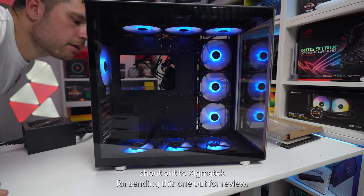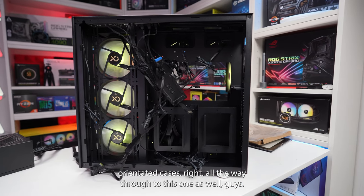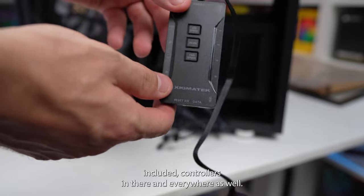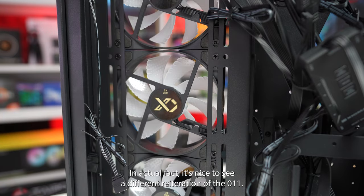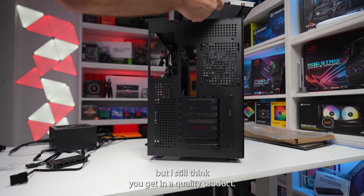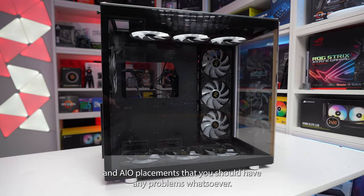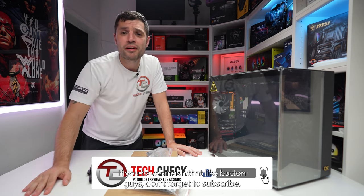I want to say a massive shout out to Zygmatech for sending this out for review. They've got some really budget-oriented cases right the way through to this one. So go check out Zygmatech — I'll leave a link in the description. I'm sure they've got something for all different types of budgets, with fans and controllers included. No hate from me — it's actually nice to see a different iteration of the O11. I think it would have hit the mark at the right price point; it's slightly more expensive than I was expecting, but it's still a quality product. With the right fan configurations and AIO placements, I don't think you'd have any problems whatsoever. Thank you very much for your time guys — I hope you enjoyed the video. If you have, smash that like button, don't forget to subscribe, and I'll see you in the next one.